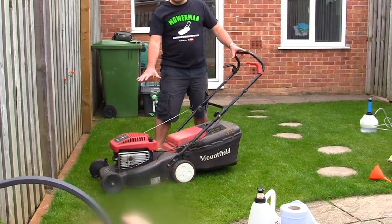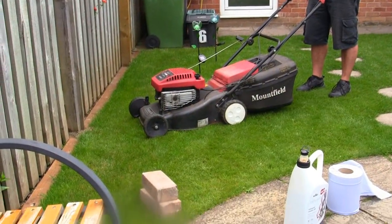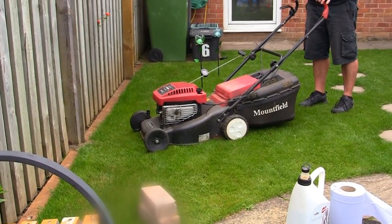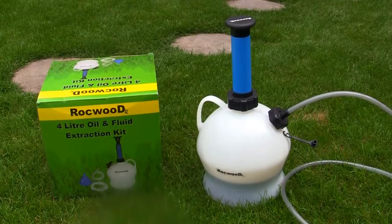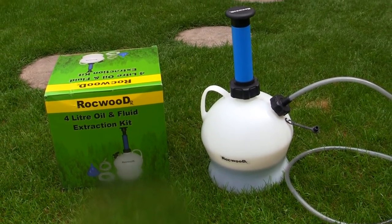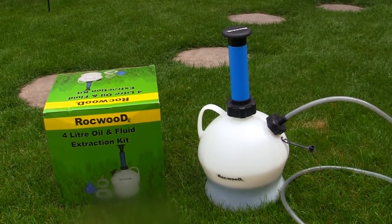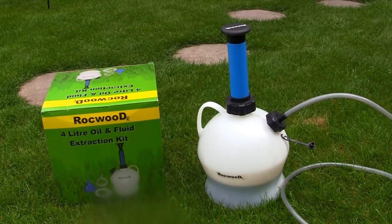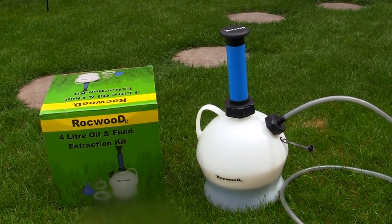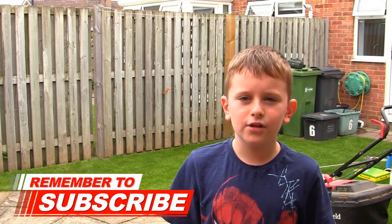I'll start this mower up — it may smoke a little bit as I did tip it up just for the tutorial. I'm going to highly recommend this Rockwood 4 litre Oil and Fluid Extraction Kit that I bought on eBay and I'll link to this in the description below. It's a great little tool to have if you're going to start repairing these for profit. Stay tuned because in a second I'm going to give you an update on the last two lawnmowers I've sold and tell you exactly how much profit we've made. Remember to subscribe and click the bell notification icon.